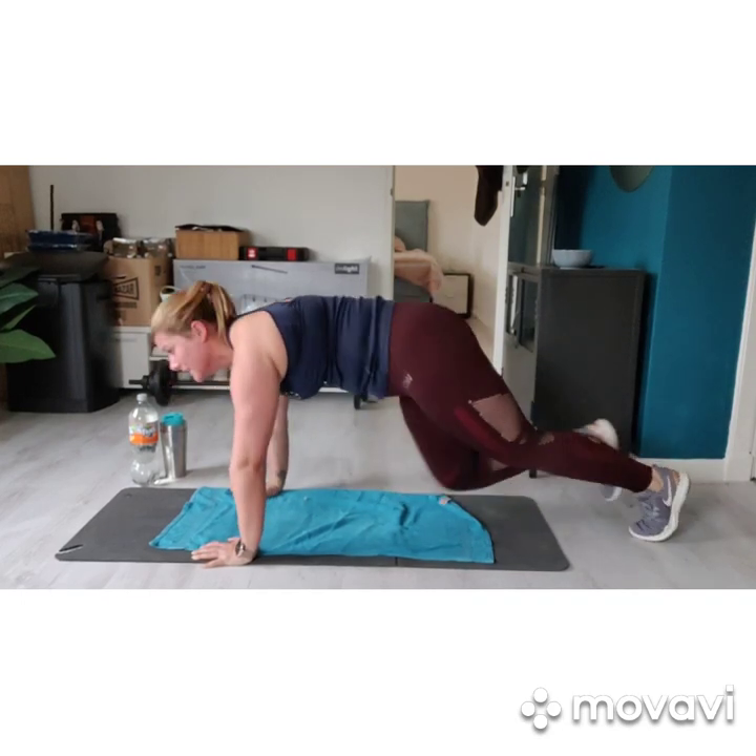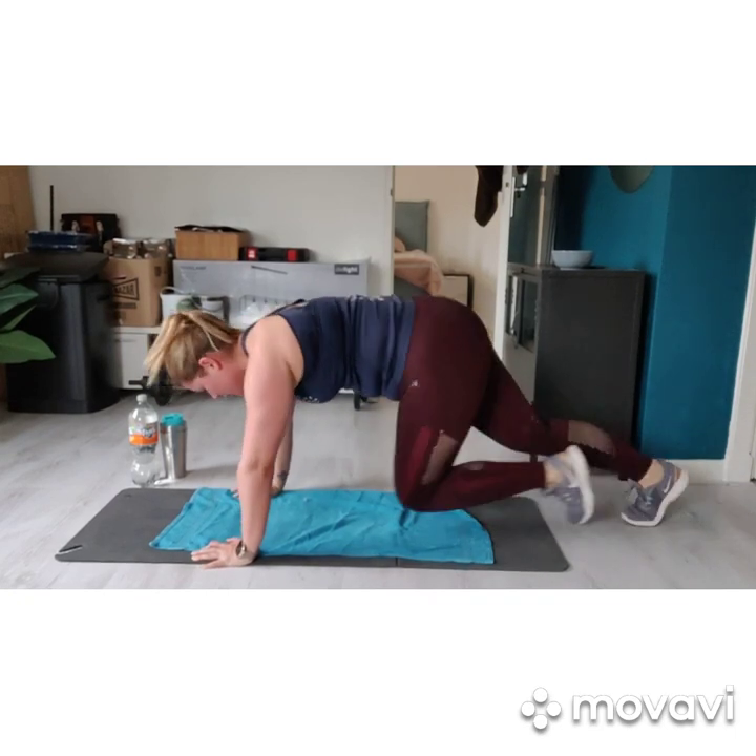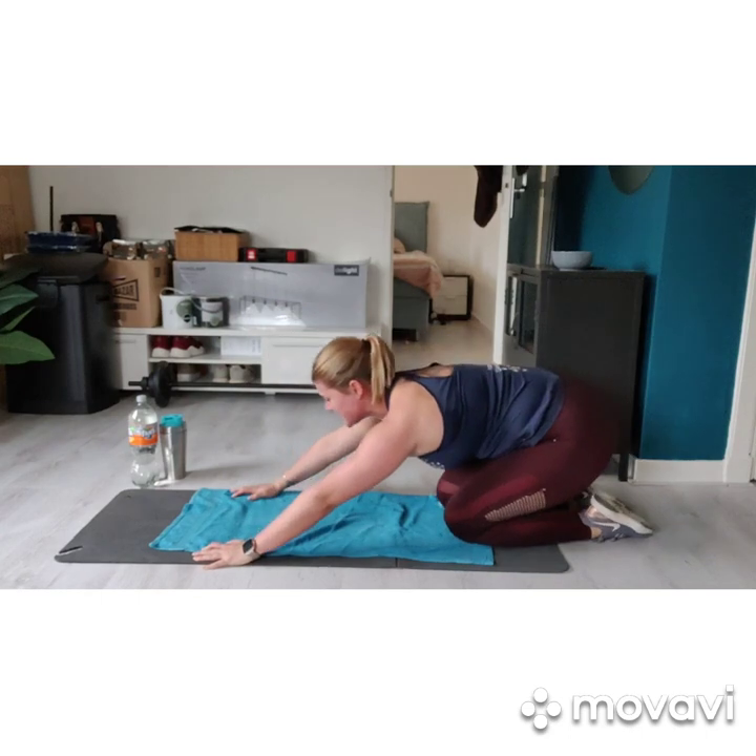Come on, almost there. 5, 4, 3, 2, 1. Ten seconds rest.